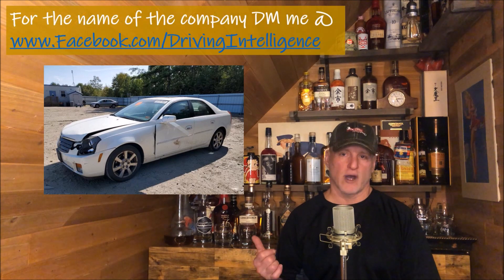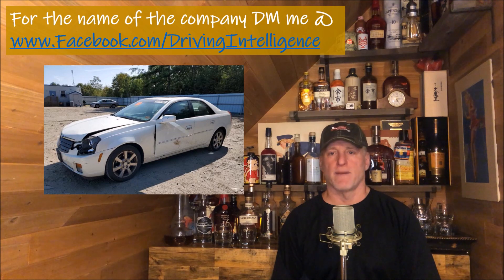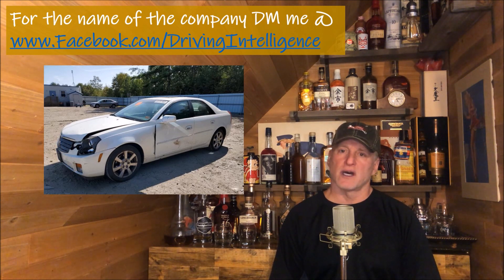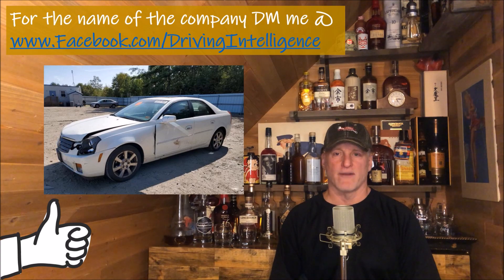If you're going to go the repair route and want to know who this company is so you can avoid the issue, or maybe just call them and talk about what went on — I'll send that to you at my Facebook Driving Intelligence page. Just DM me there. I don't want to post it here because they did try to make it right even though they failed, and I don't want to damage their entire company over one issue. Anyway, I hope this helped you out. Give me that thumbs up, and I'll see you next time on Driving Intelligence.